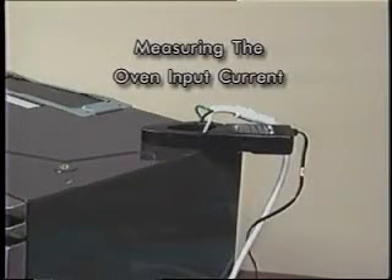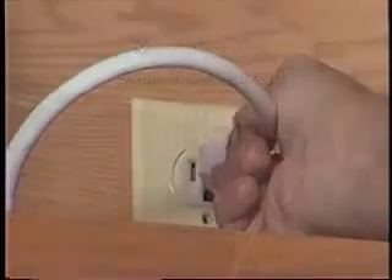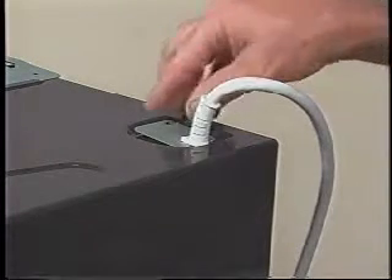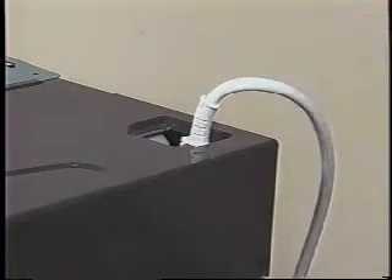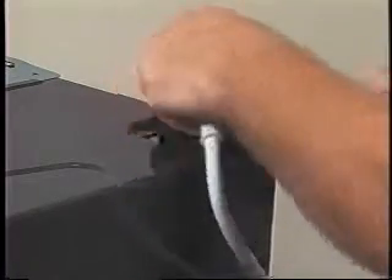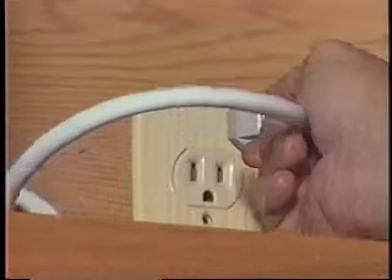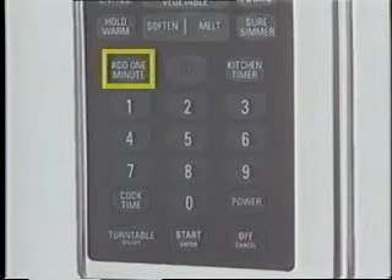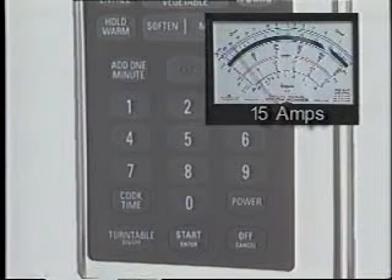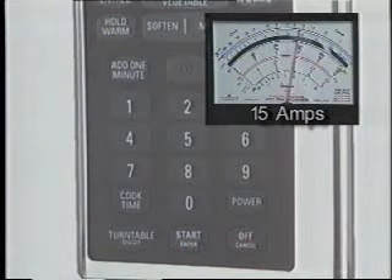Check the input current of the microwave with an ammeter. Disconnect the power to the microwave. Remove the power cord retaining plate from the cabinet top. Pull the power cord out of the cabinet and separate the three wires. Connect an ammeter clamp around the white power cord wire. Reconnect the power to the microwave. Set the microwave to full power by pressing the add one minute and the start-enter keypads on the touch panel. If 15 amps is indicated, the 1,100-watt inverter is operating normally. Check the magnetron and its associated wiring.